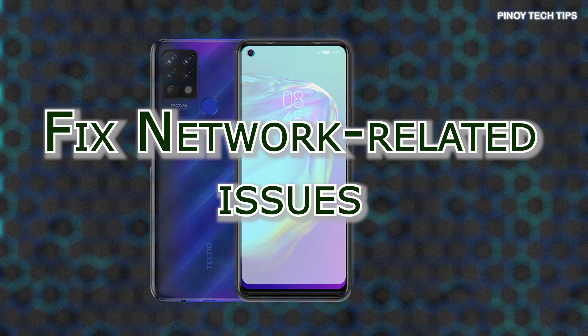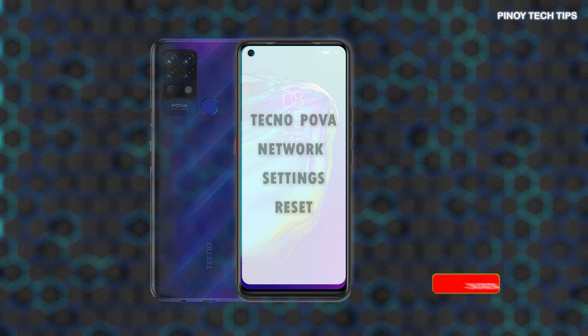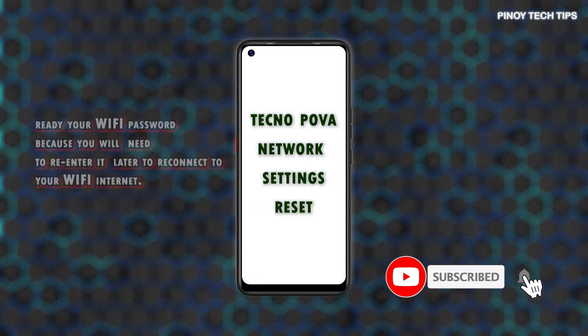Should you need some input on how to perform this reset on the TechnoPova device, the actual steps are mapped out in this quick video walkthrough. Here's how to restore network defaults on a TechnoPova and other Techno phones running on the same platform or software version.